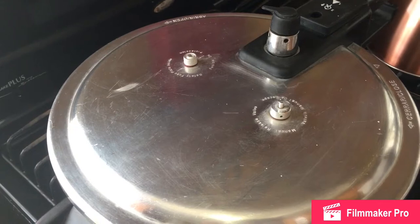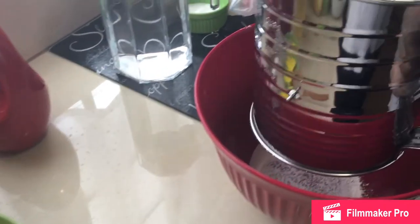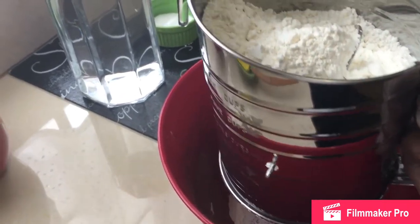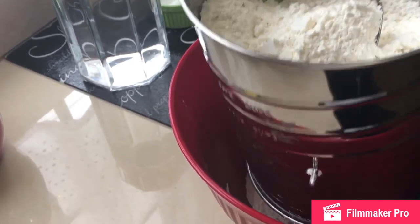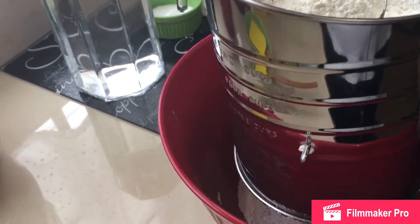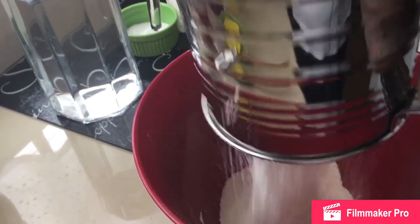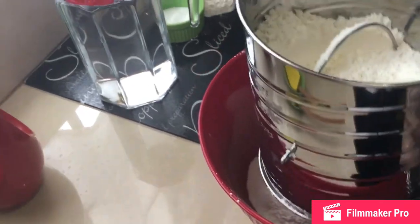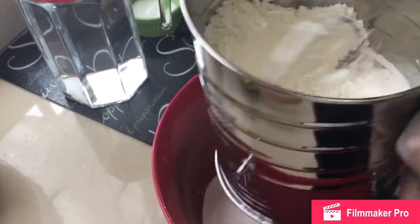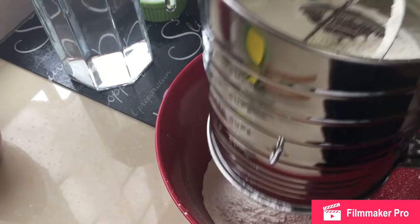Keep watching as I show you all how to do the dumplings. You can also use cornmeal dumplings in there — we call it cornmeal here in Trinidad, it's also called corn flour internationally. I am making just plain dumplings. So I have four cups of flour here already. I am just sifting it. You don't necessarily need to do this when making dumplings, but sometimes depending on where the flour is stored it may get lumpy. So I am just doing it for that purpose.